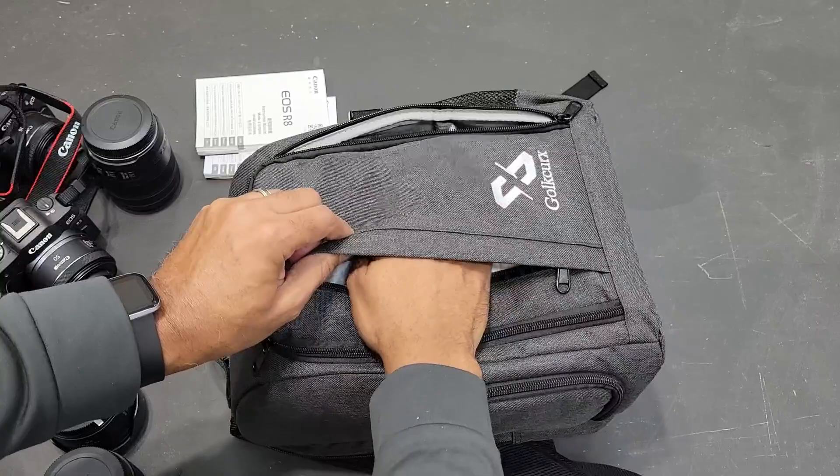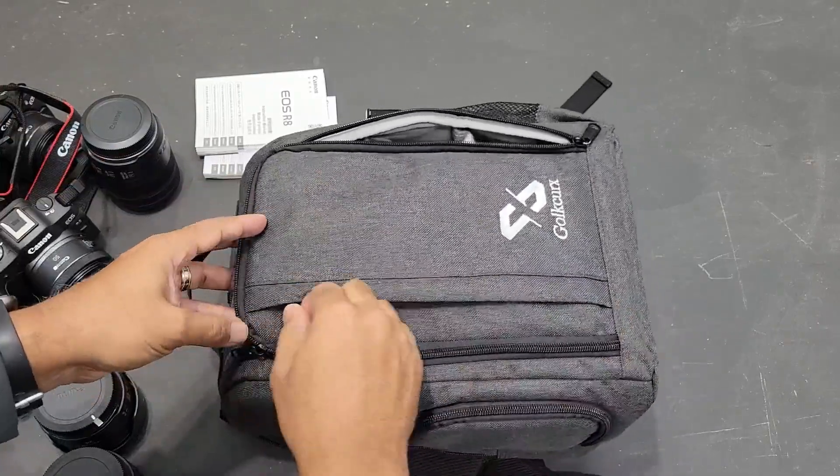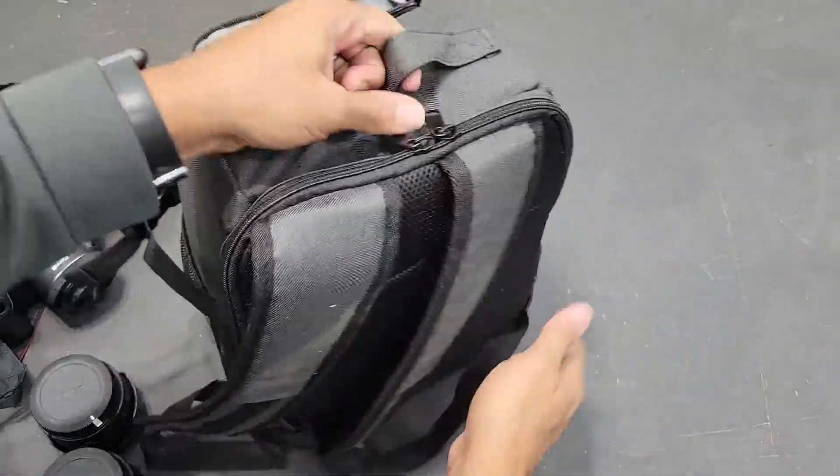There's a zip front pocket that's kind of flat. This is where I typically keep a couple of mics — I'm using them right now so they're not in here, but that's where I keep those.